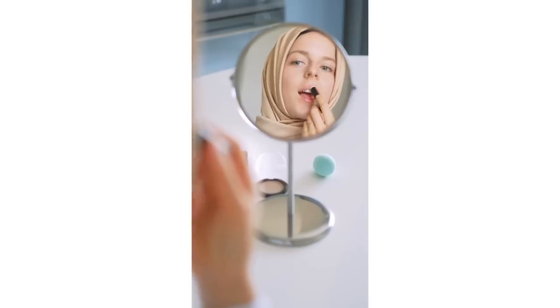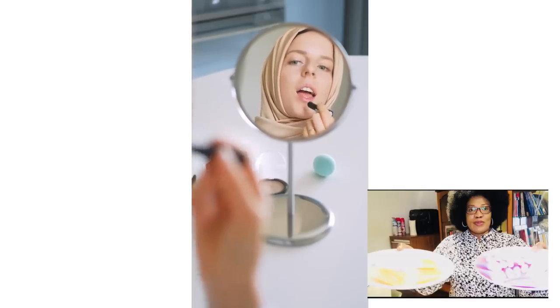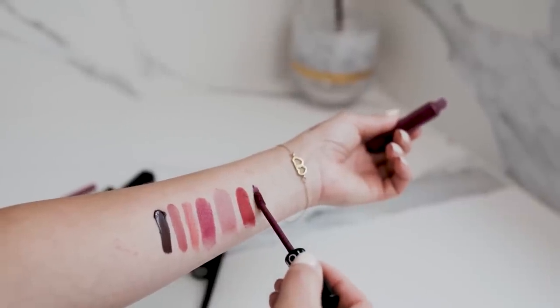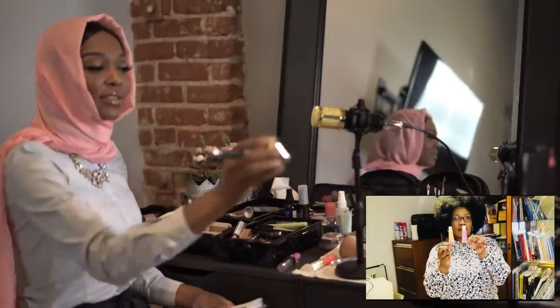Finally, let the lip gloss cool for about 15 minutes before you use it. Leave the lip gloss on the table where you made it so it cools a little faster. Once it is cool, it will not be runny and will be the perfect consistency to wear.